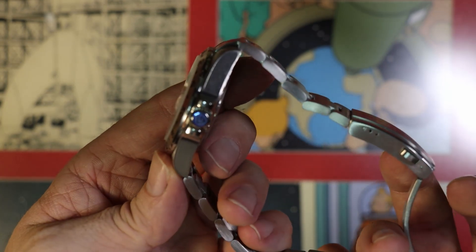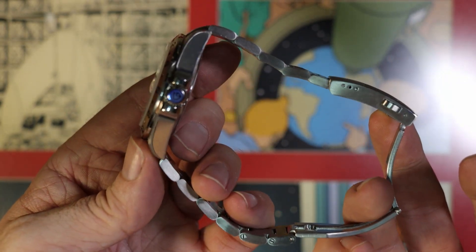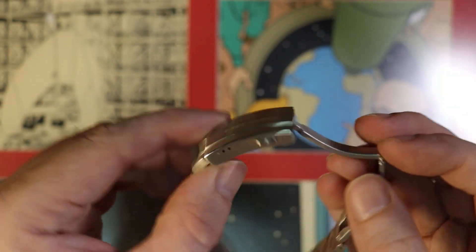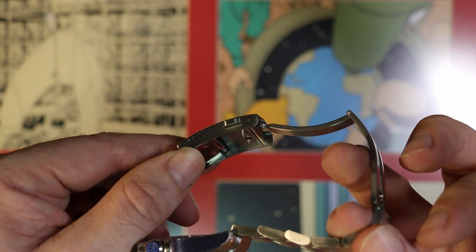I'm not entirely convinced of the bracelet, though. It has already pulled a couple of hairs out, so that's something to be aware of. And you can see there's a display back for the movement as well, unlike the original, which is a closed case back — which might have been better here.